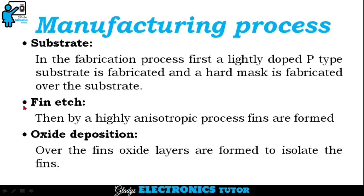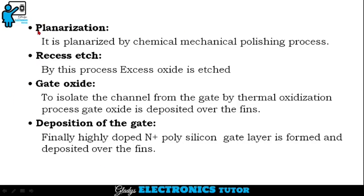The next step is fin etch. Then, by a highly anisotropic process, fins are formed. The next step is oxide deposition. Over the fins, oxide layers are formed to isolate the fins. The next step is planarization. It is planarized by a chemical mechanical polishing process.